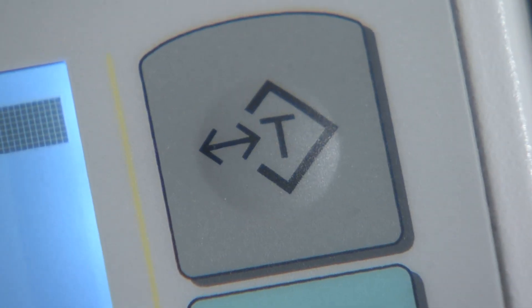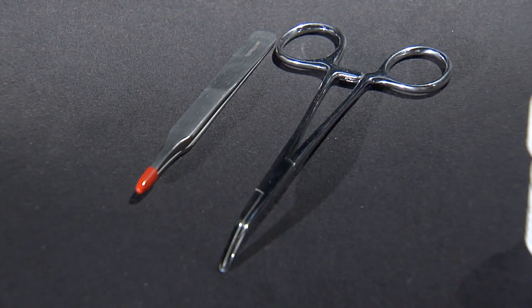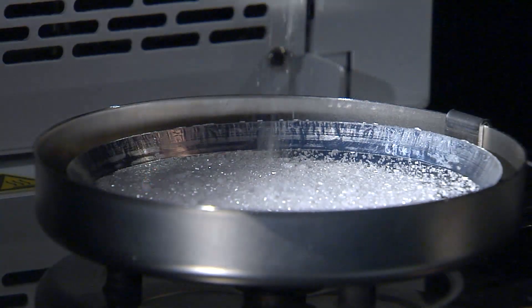Each unit is furnished with a set of disposable pans, as well as tweezers, forceps, and a microspoon, which are helpful when handling the drying samples.